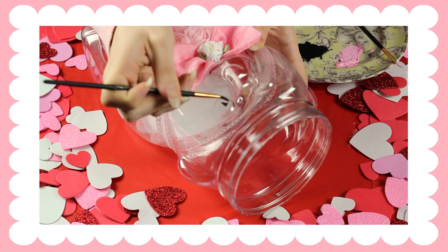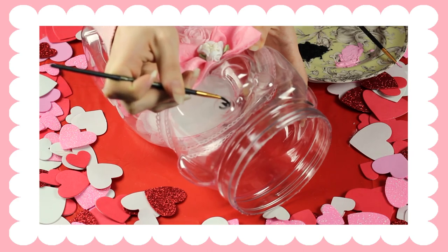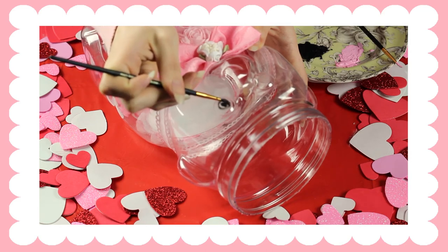So when you buy these animal crackers, the jar actually has stickers for the eyes, but I decided to remove them because they're usually off-center, and I just thought it would be cuter if I painted on the eyes and nose.